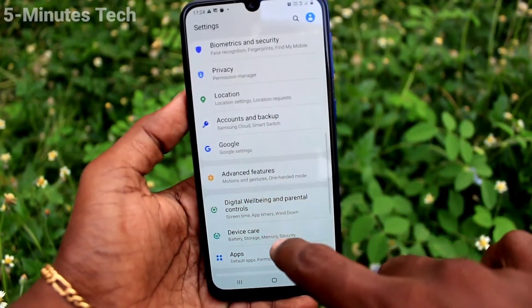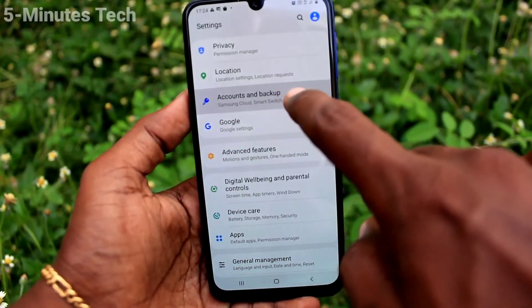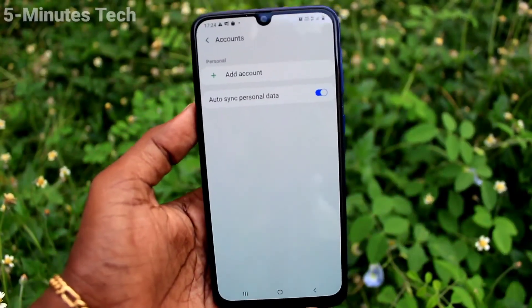I'll also show the Settings path again: go to Settings, click on Accounts and Backup, then click on Accounts, and here you can remove the account. That's all, thanks!